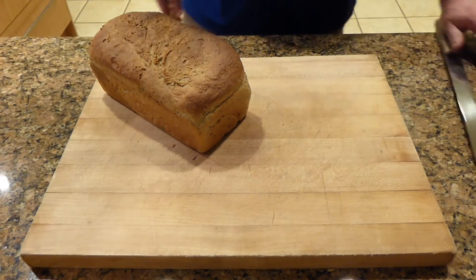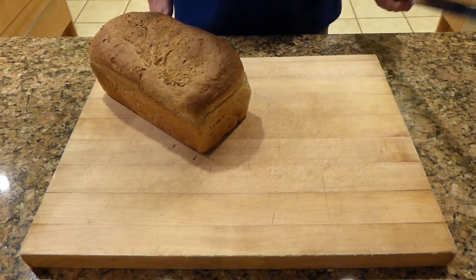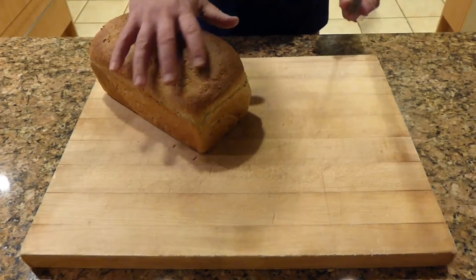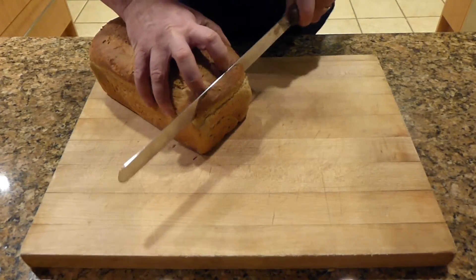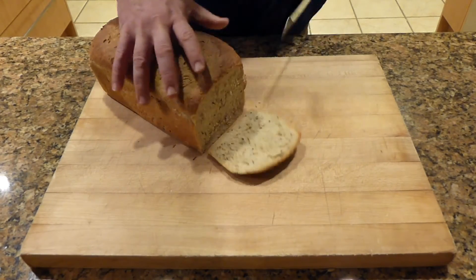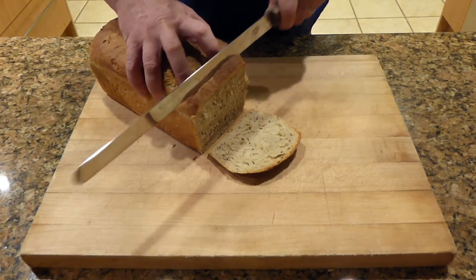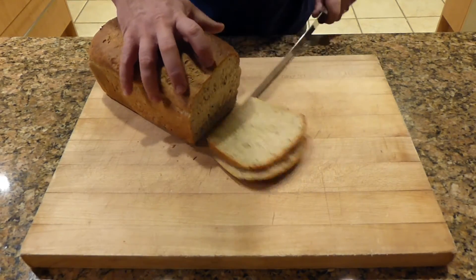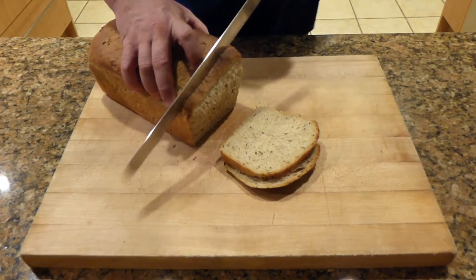All right, the moment of truth. The bread's been cooling for about 40 to 45 minutes and it's come down to about room temperature. We don't want to slice it when it's too warm. But we can go ahead and cut into it, and it looks absolutely perfect.